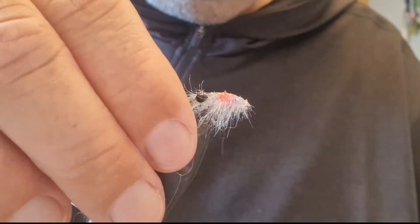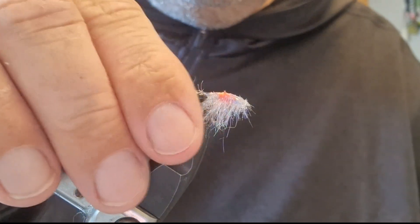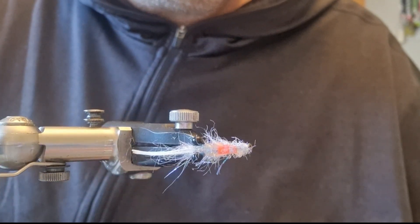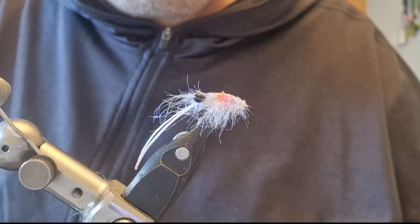Very, very effective. Very, very simple fly to tie. Very few materials. It's really doing the business for the last while. So if you're going to have a crack at the mullet, this is one you really need to have in your box. I'll see you on the next one.